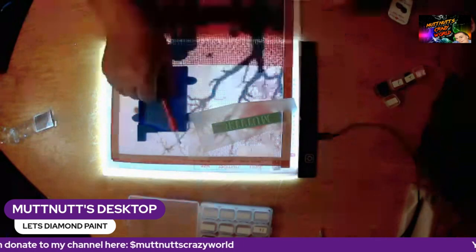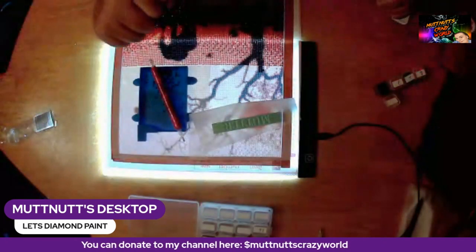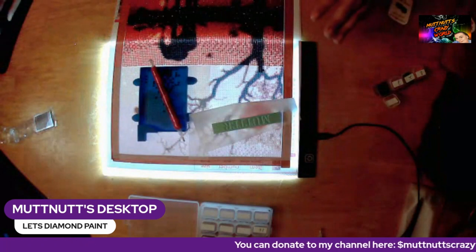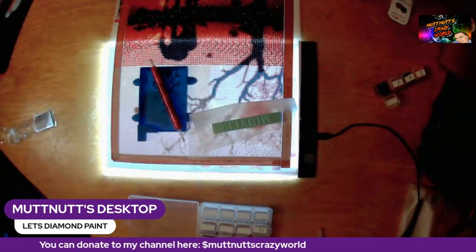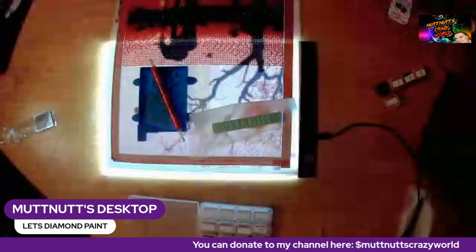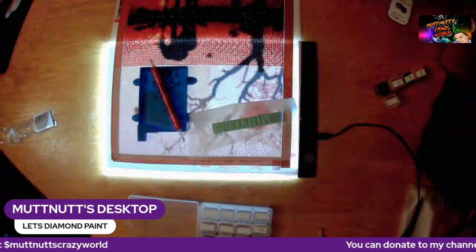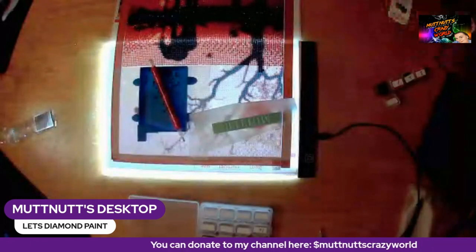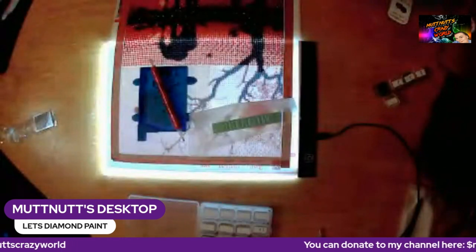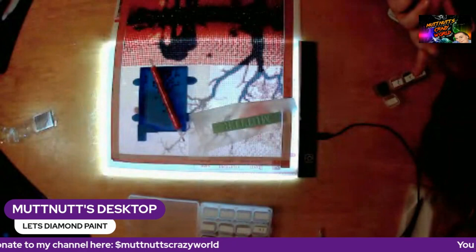So guys, that is it for this video. I'm going to sit here and finish this block off and catch everybody in the next video. Please go check out Craft Pack Canada. She has graciously given my viewers a 15% discount code which is all-caps MUTTNUTS15 — I will put that somewhere on the screen or in the description below. Check out her Etsy, her website, her Facebook, and her Instagram. If you have any questions, email her at craftpackcanada@gmail.com. If you liked this video, please hit that subscription button and bell, like, share, subscribe, and I'll catch you in my next video!